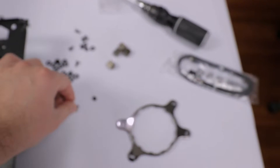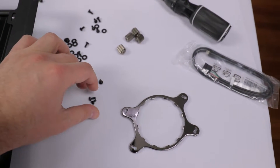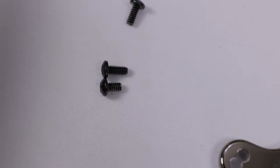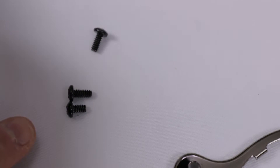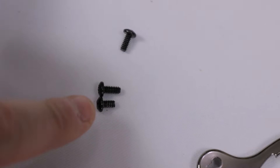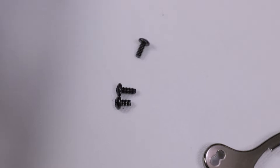The correct screws are shorter ones I had from my other AIOs. Comparing them side by side, you can clearly see the included screw is much longer. Basically, when you're screwing in the radiator, be careful — the screws are a little too long and might puncture the radiator fins.